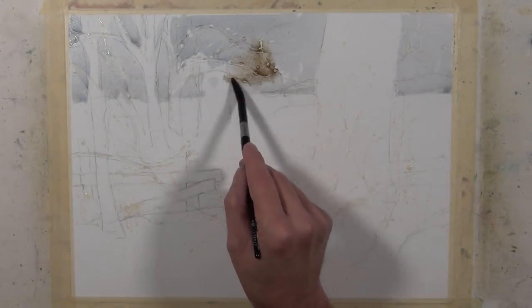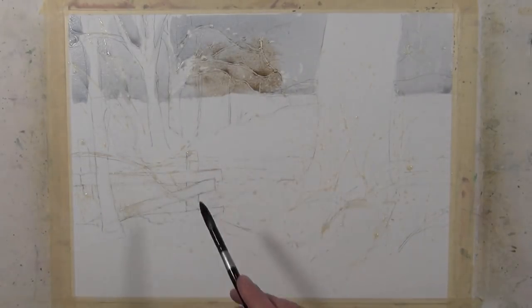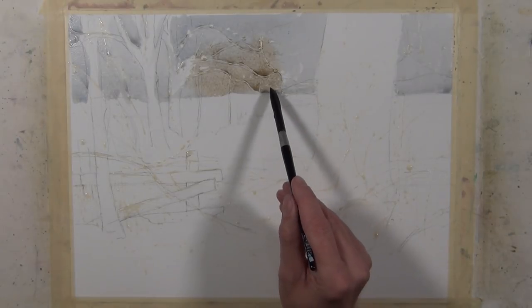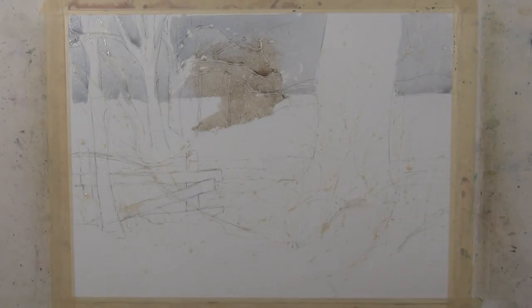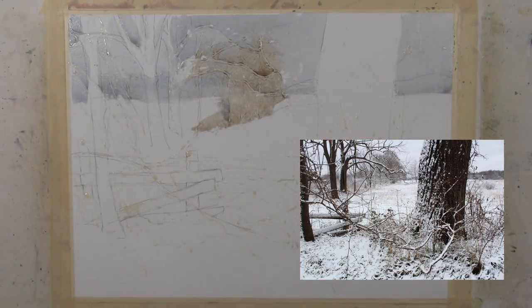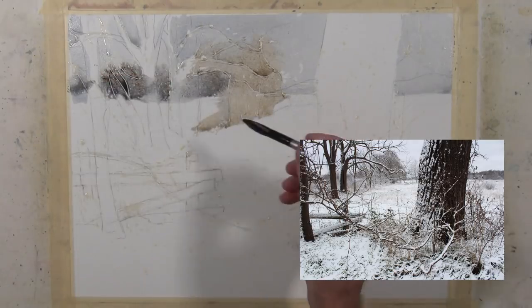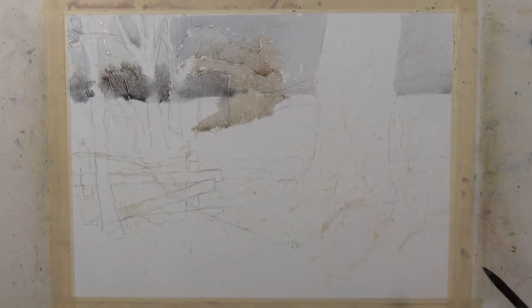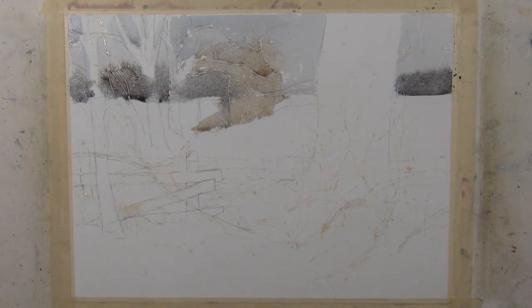I have a mixture of raw umber and a little bit of raw sienna, and I'm placing it in the distance to give the suggestion of the distant tree line. Because I'm working wet in wet, I'm getting nice soft edges. I'm going to carry that tone along this tree line. I'll use warm and cool colors to differentiate the two tree lines rather than using edge to define them.